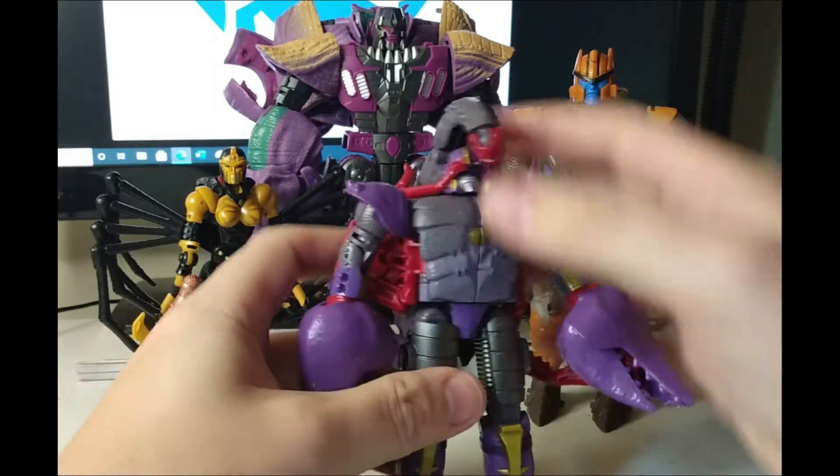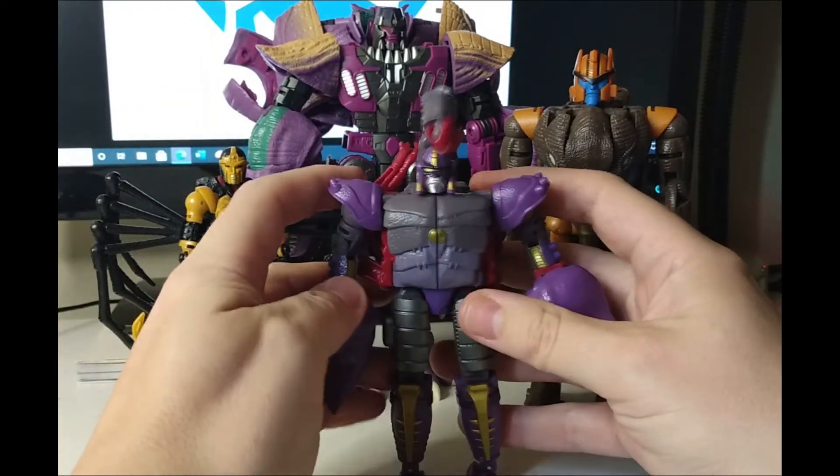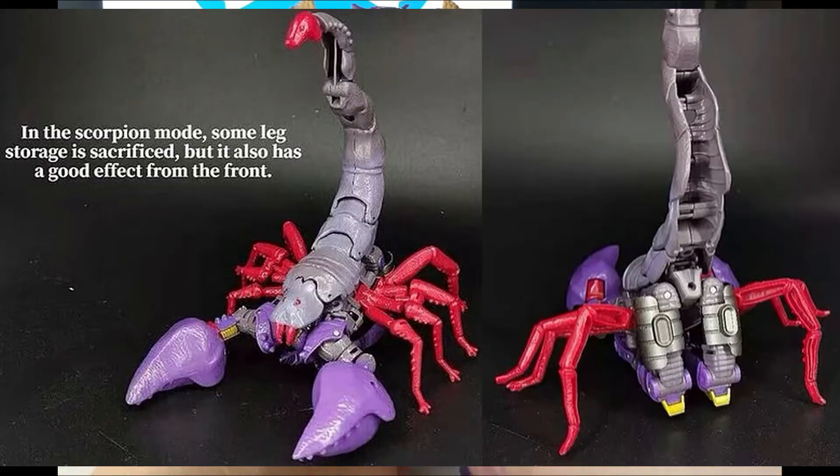There he is, looking so much better especially in robot mode. I won't transform it — I'll just put this picture up so you can see what it looks like. As you can see, there's a bit of jiggery-pokery you have to do to get the scorpion mode to look good.